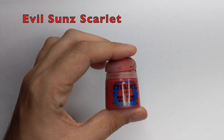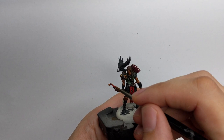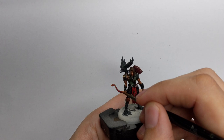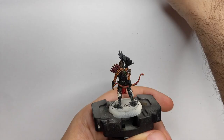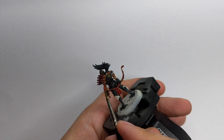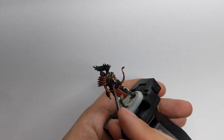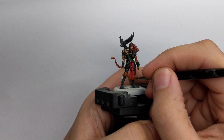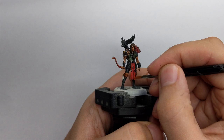For the first highlights, I start with the red. I pick up Evil Sunz Scarlet and highlight all the red parts, applied over about 80% of the previous color but still leaving the darkest recesses with the previous color and the shades settled in. For the final highlight I use Troll Slayer Orange as an edge highlight only on the sharpest edges - on the feathers of the arrows and those little stripes, just little lines as an edge highlight.